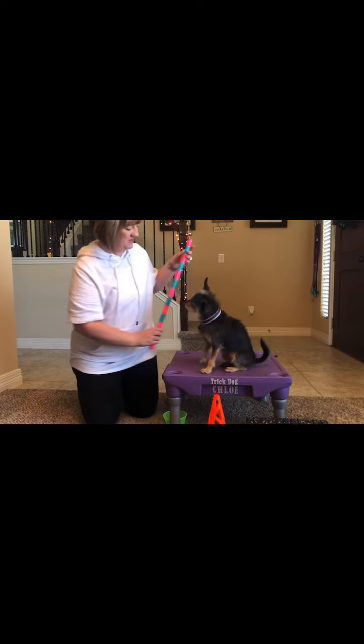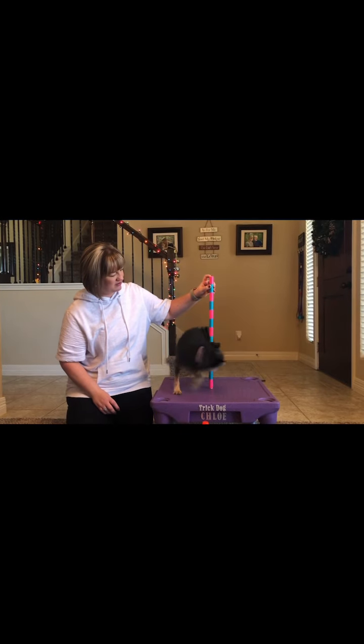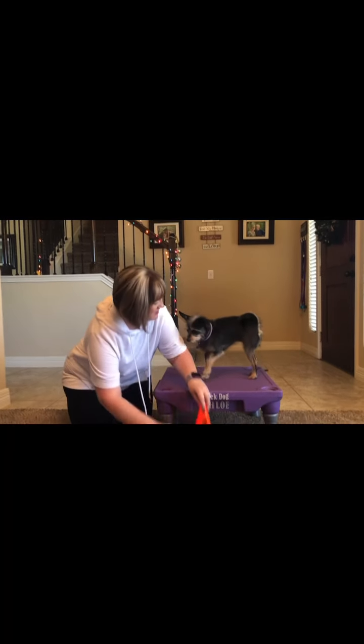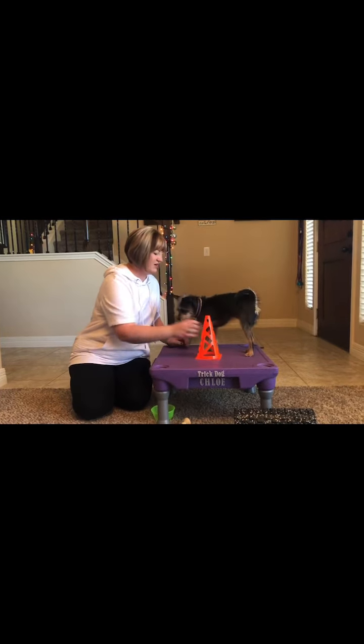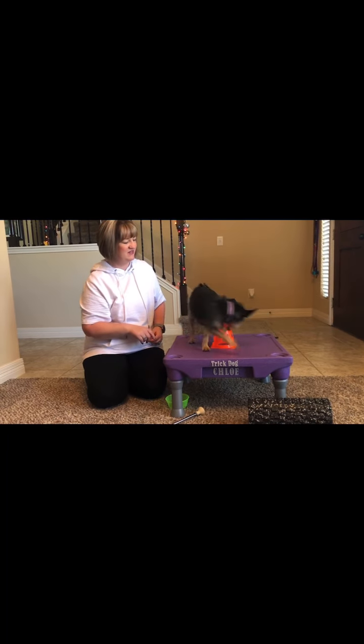All right, Chloe, are you ready? Around, around. Yes. Good girlie. And around. Around. Around. Very good.